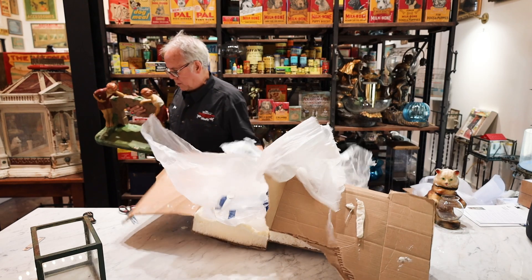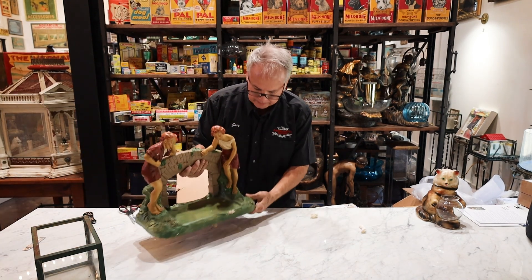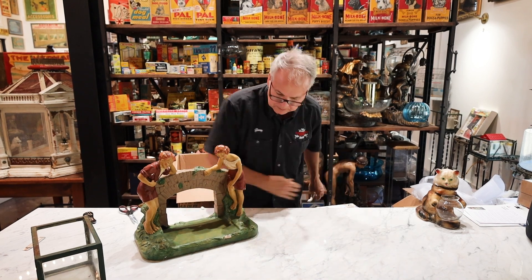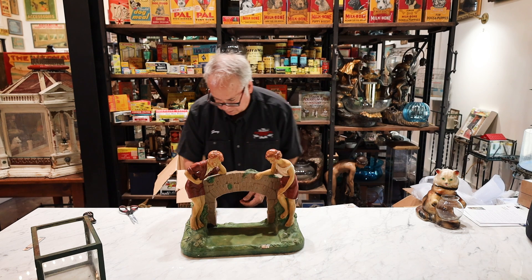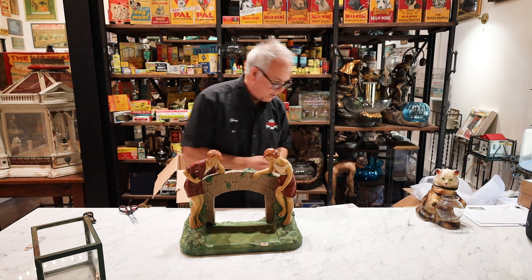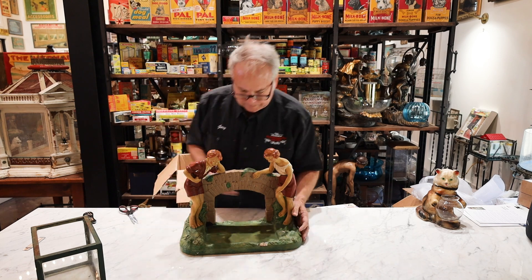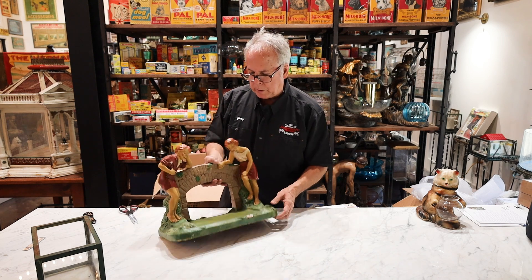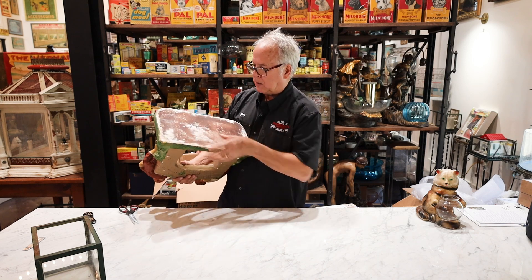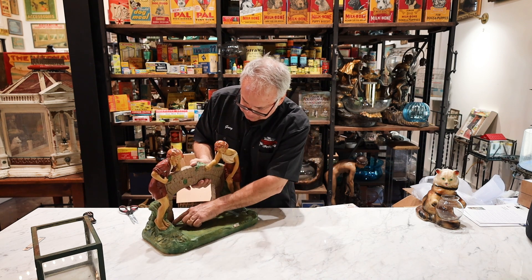Oh my god, that was major surgery. So here we go — Chalkware! And these are the larger pieces that are very very collectible and incredibly difficult to ship. If you find these in Europe, especially in England, because a lot of them come up in England, the shipping will cost you more than what you paid for it, I guarantee it. You can see plaster of Paris — it's solid on the bottom.